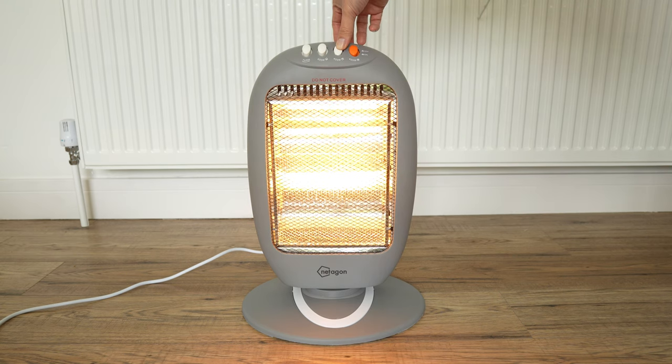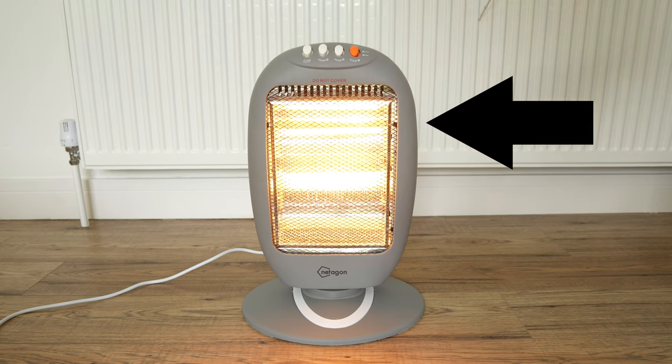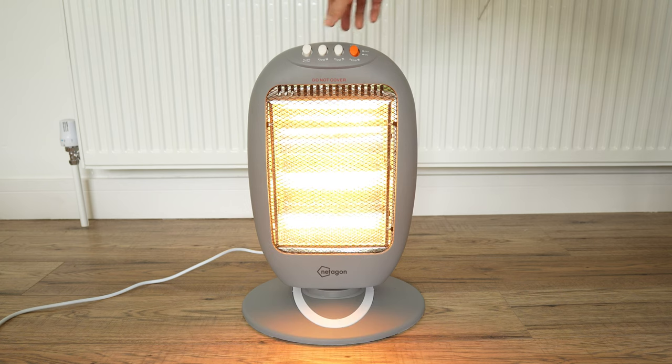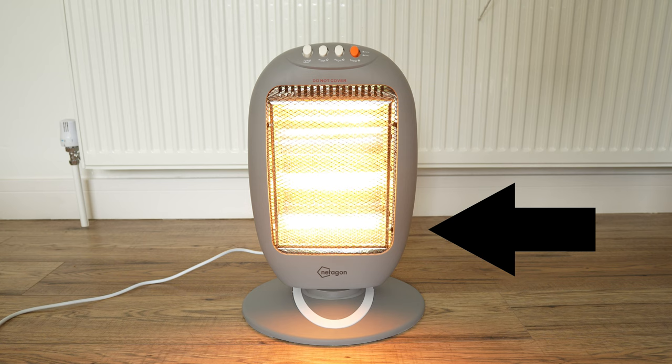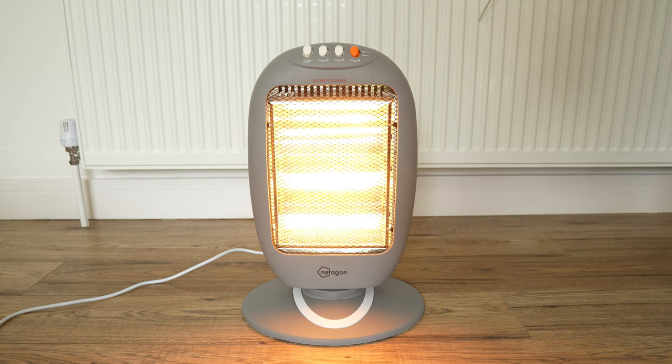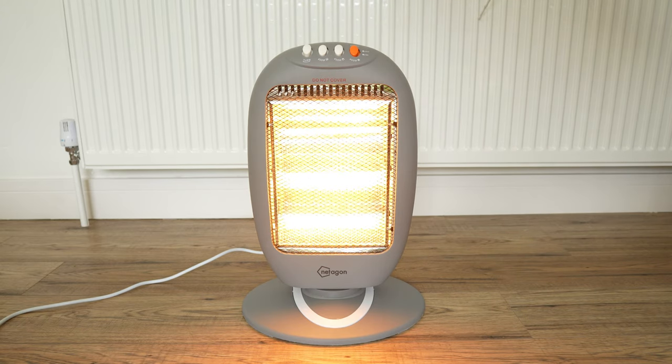Press the top 400 watt button to take it up to 800 watts. Now you can see the top section lights up. Press the bottom 400 watt button to now make it 1200 watts, which is the maximum — now the entire heater is lit. You can also choose if you want heat only from the top or the bottom part of the heater, depending on your need.